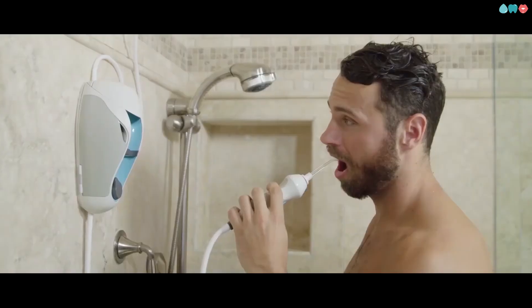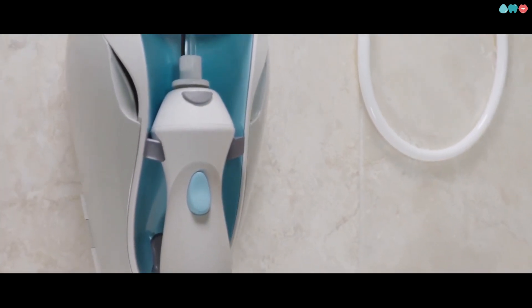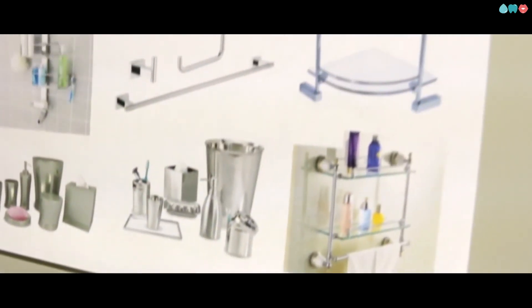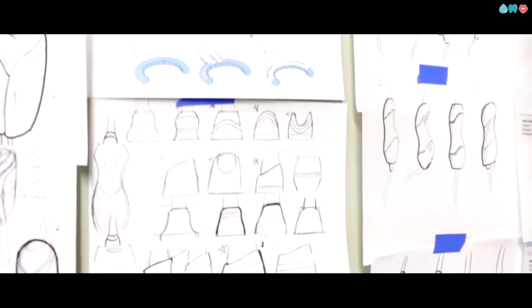That means a lot fewer expensive and painful dental procedures and fewer instances of gum disease. You probably won't be surprised to learn it was created by a dental hygienist. Lisa's been deep in the tooth world for over 25 years, and she realized that there wasn't a single easy, convenient way for her patients to effectively clean their teeth.